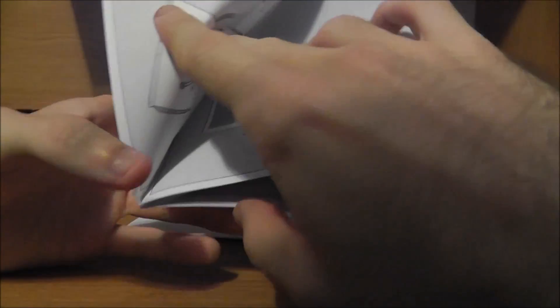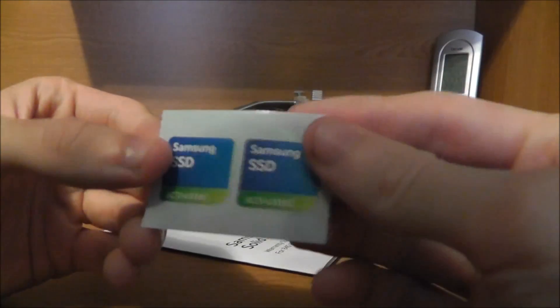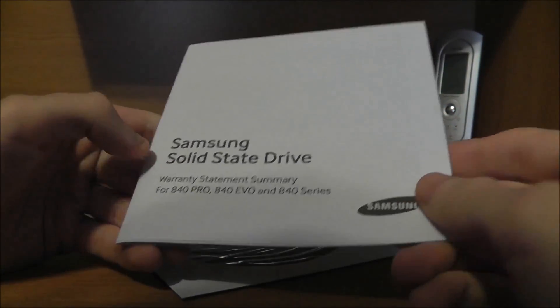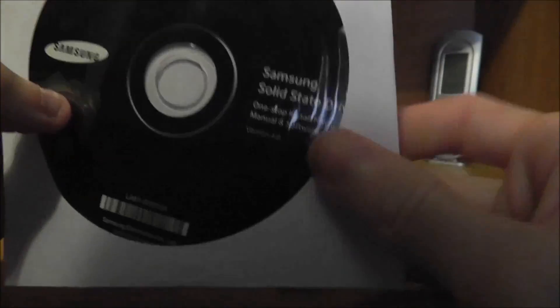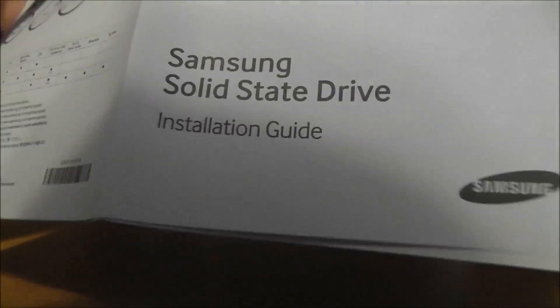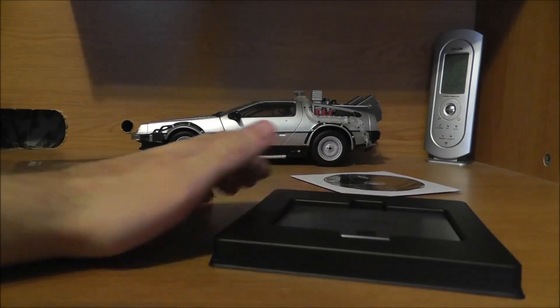We have an installation guide — pretty standard if you've installed hard drives before. It also comes with a couple of stickers — Samsung SSD activated — and a warranty statement. We also got the One-Step Install Navigation Manual and software. You can also clone your original hard drive and put it right on your new one, and I think I'm going to try doing that.